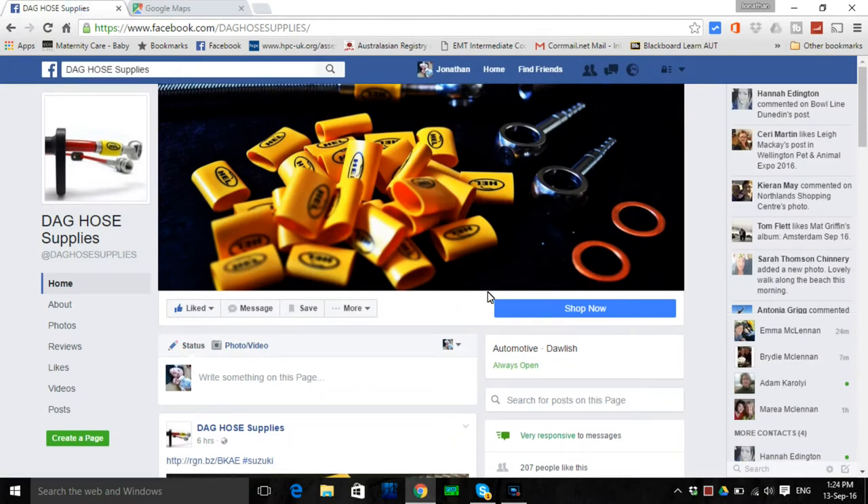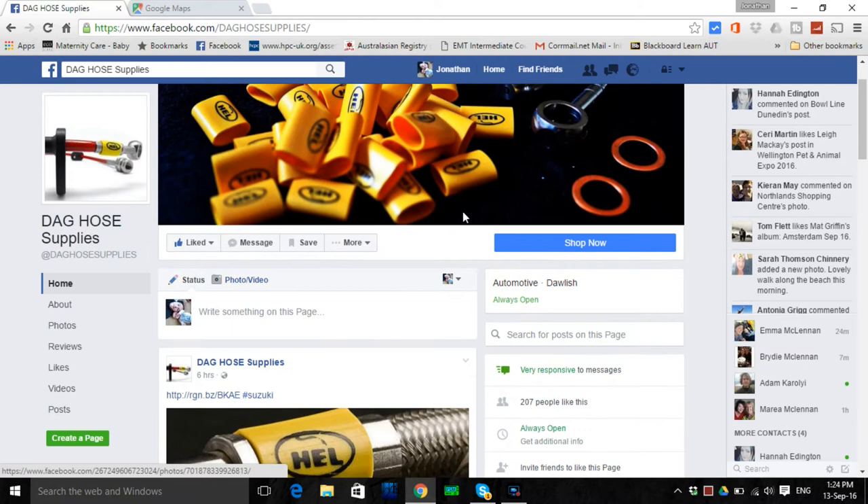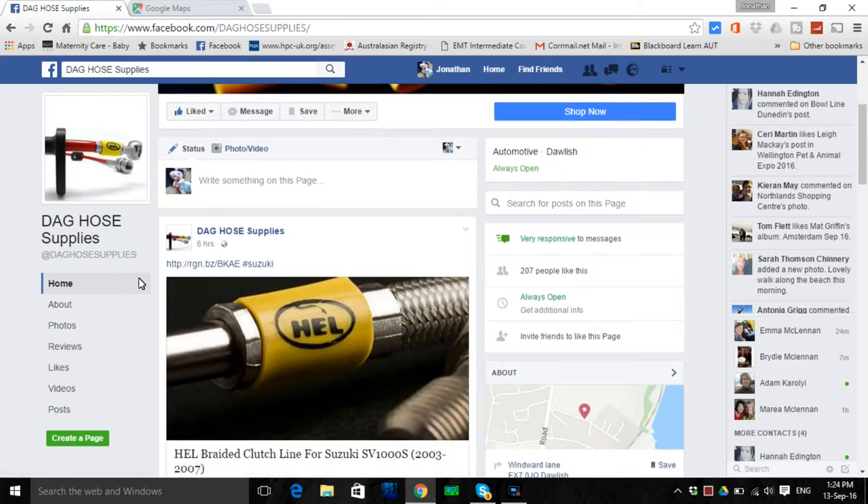So DAG — check him out. He's on Facebook, you can message him there and he'll reply in minutes. He sells via eBay, so find him there. Top guy. Top place to buy top quality hoses.